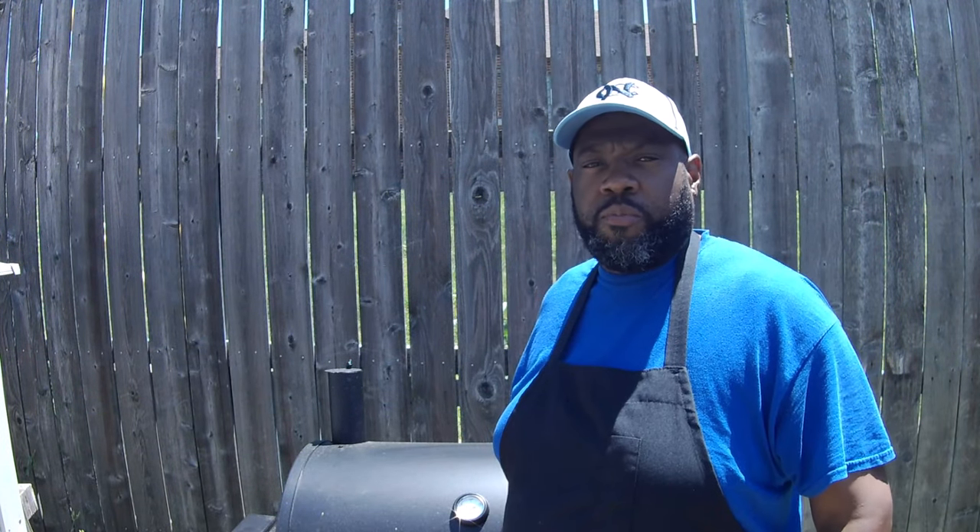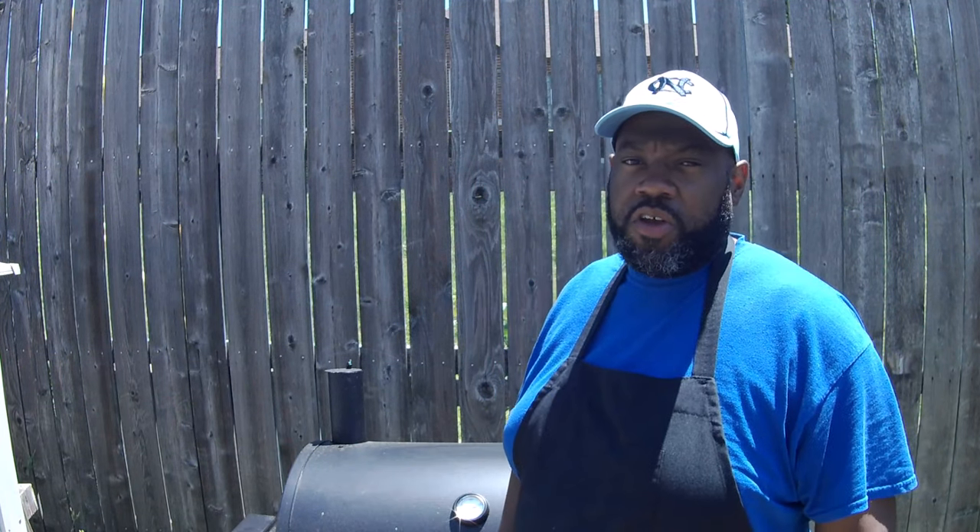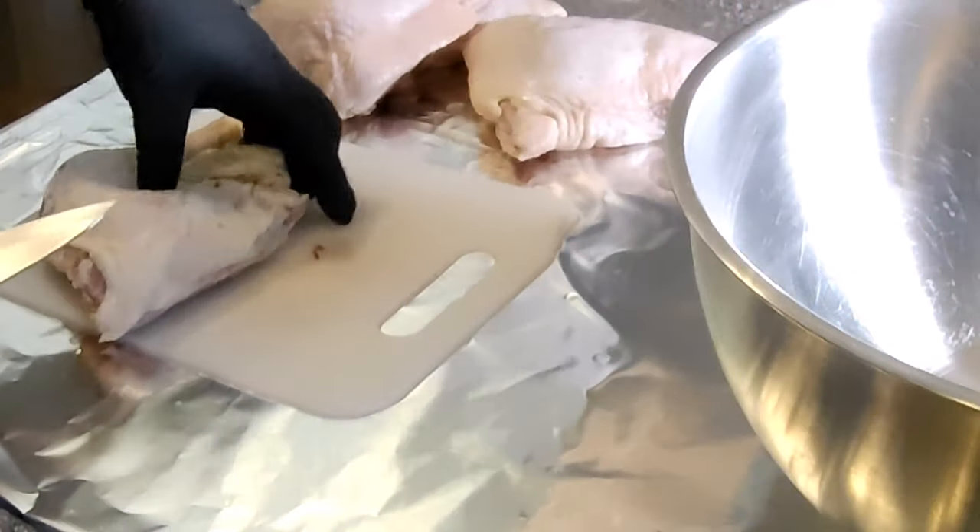Hey, what's good YouTube family, it's your boy Brandon, welcome back to my channel. Today we're gonna get some chicken leg quarters done on the old trusty dusty charcoal grill. You want to see how it's done? Stick around.